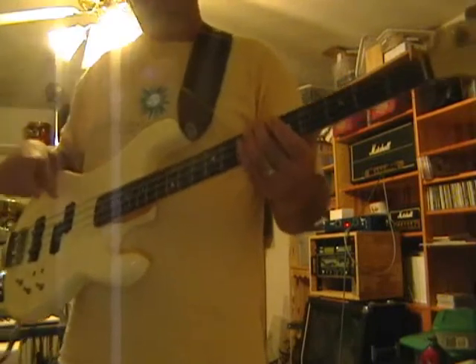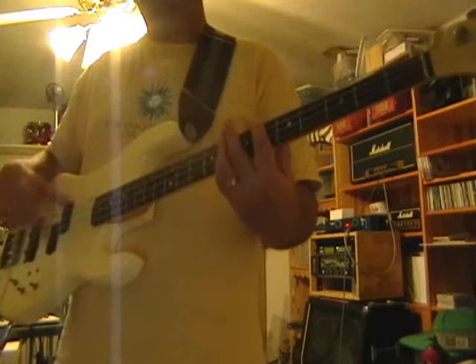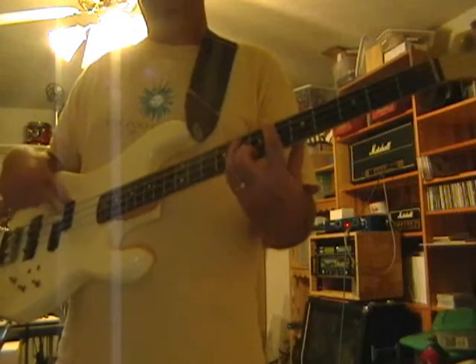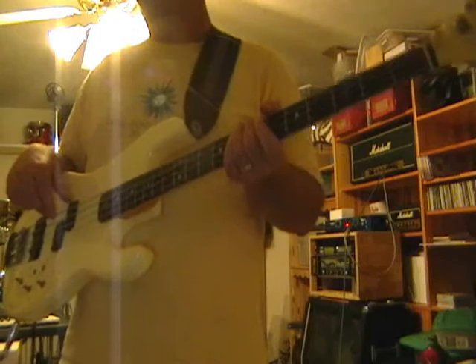During the Grace Under Pressure Tour, Alex Lifeson would play suspended chords as well on his guitar. Kind of fun to play if you're just jamming, but it may not sound that good in a band though.